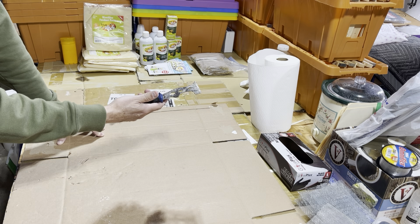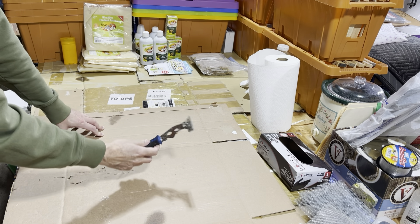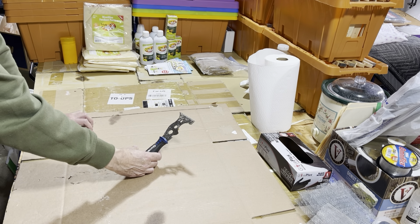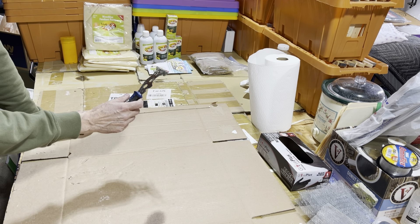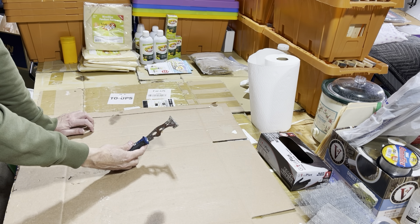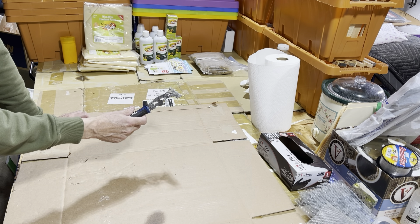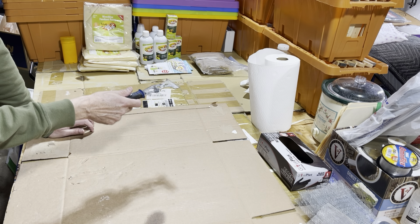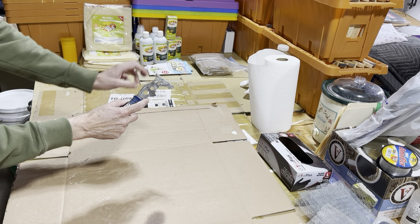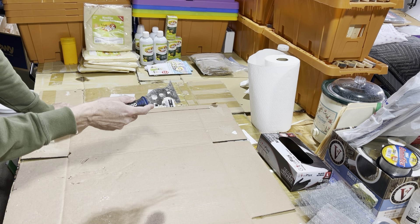Now that I've had it a while, given the option with this sitting next to any of my other hive tools, I keep grabbing this. You can see it's got a lot of use on it. I like it a lot. First, for the purpose I bought it — scraping bottom boards coming out of spring, just gets them done quicker. It's got a nice bevel edge, really cleans up your bottom boards nicely.